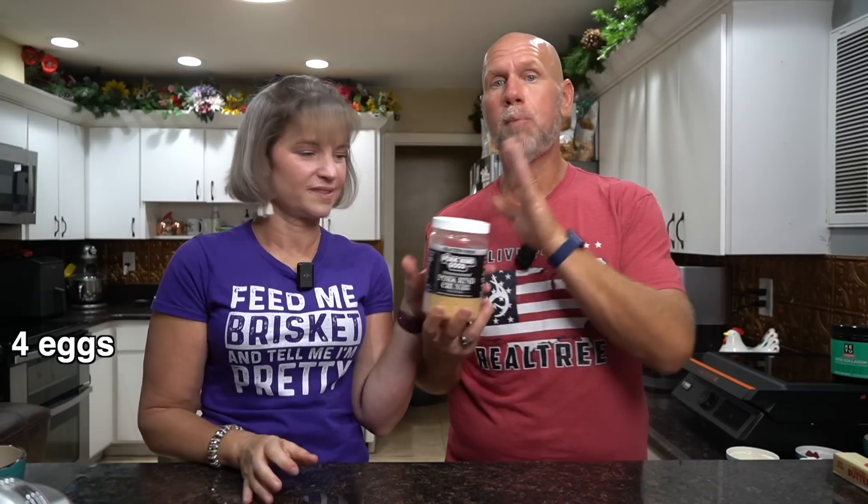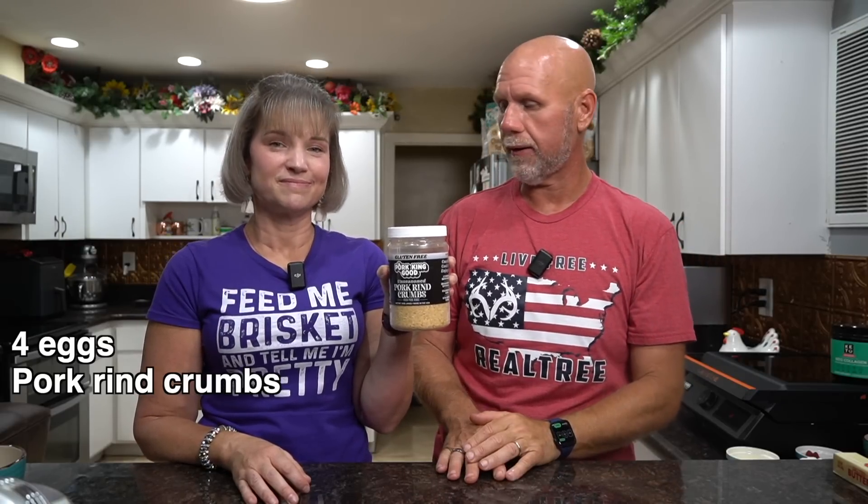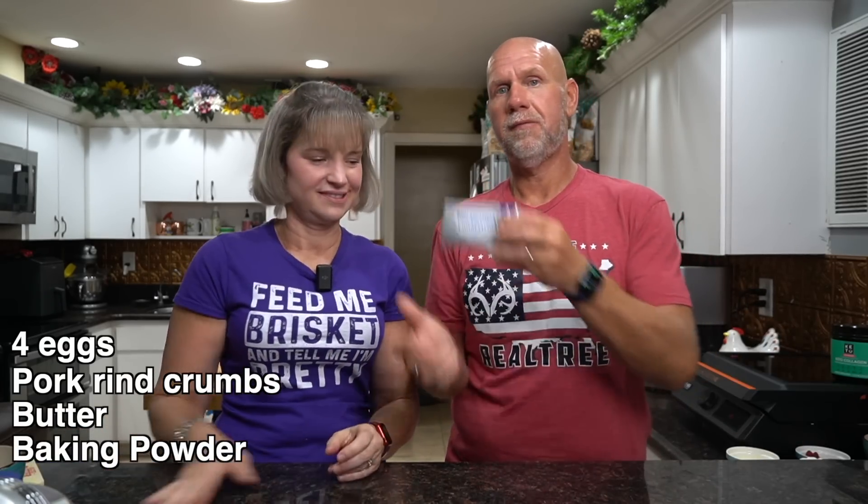We're going to need four eggs. We're going to need some pork rind crumbs — we like to use Porking Good, there's a discount link down below. You can use other ones but I really like the quality of their product. You definitely, for the sweet one, want to use the unflavored pork rind. You don't want to make ranch-flavored sweet strawberry and cream cheese — that's not going to work. We're going to need some butter, some baking powder, and finally some cream cheese. So basic ingredients.